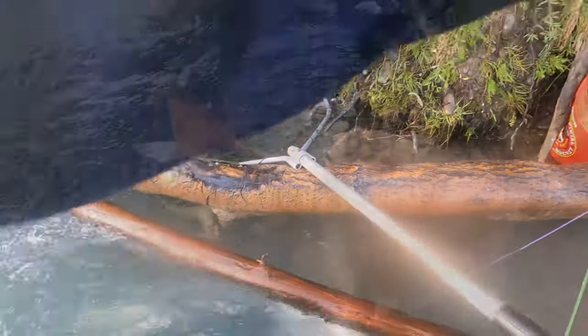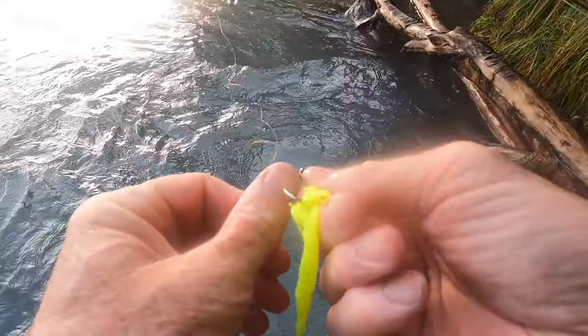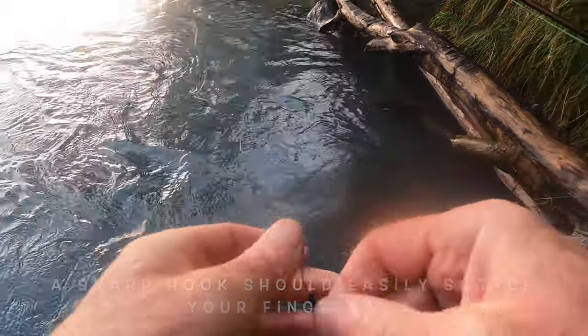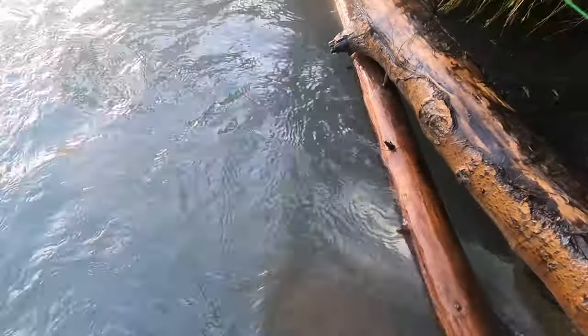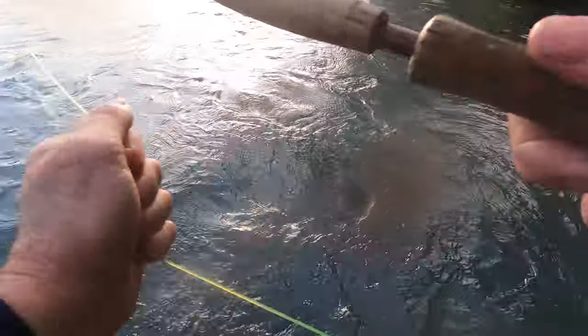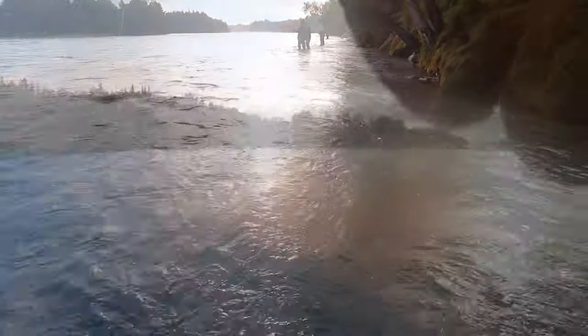That's a pink salmon there. My harpoon is not very sharp, but I'm going to continue on just a little bit longer. That's a nice one there.